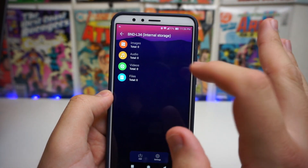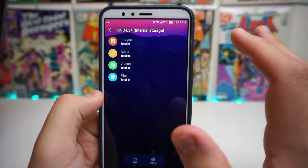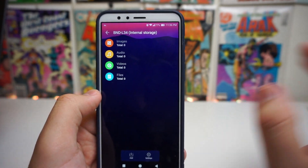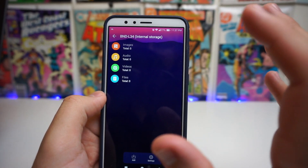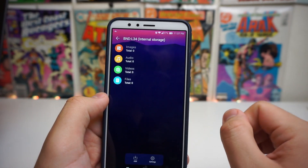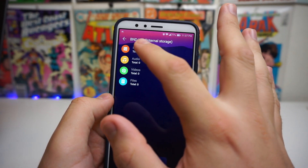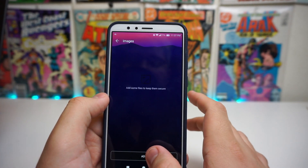Once you're in, you can actually input images, audio, videos, or files. So if you have any secret documents you don't want anybody seeing — maybe you have documents, audio, or photos that you got from some special somebody — this is where you'd store them.